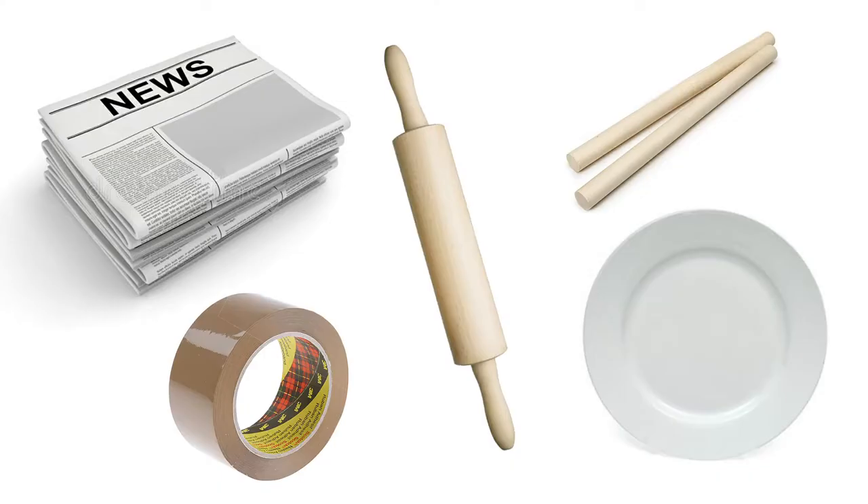For this lesson you will also need newspaper print, tape, a roller, two dowel sticks, and a dinner plate.